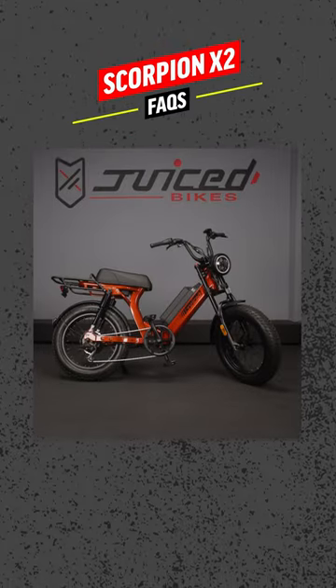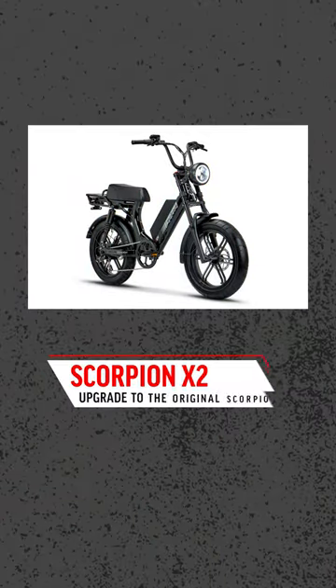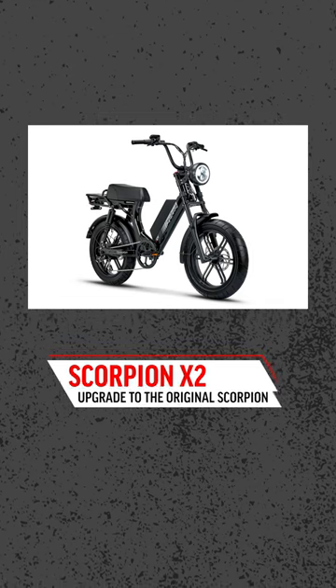Hey everyone, we've been getting a lot of questions about our newest e-bike, the Scorpion X2. A lot of our riders have been wondering if the Scorpion X2 is a replacement to the Hyper Scorpion. The answer is no. The Scorpion X2 is an upgrade to the original base model Scorpion that we launched back in 2019.